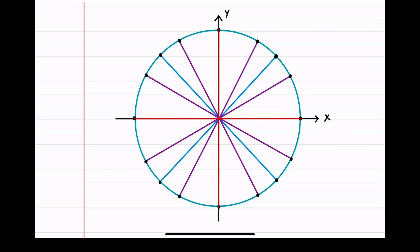We'll begin at 0 degrees and count by 90. 0 plus 90 is 90 degrees. 90 plus 90 is 180 degrees. 180 plus 90 is 270 degrees. And then adding 90 to 270 gives us 360 degrees, which is the same as 0.